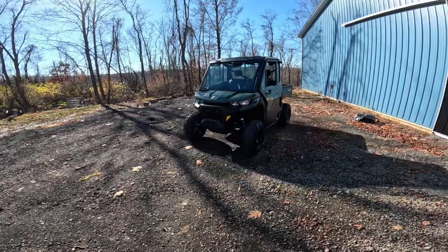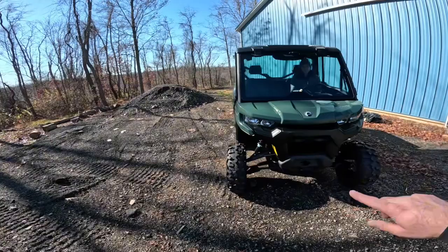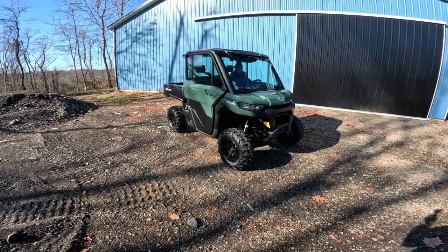This is a 2024 model. Unfortunately there were no rebates or anything on it because it's next year's model, but it has all glass around it, power windows, and aluminum wheels. We're gonna do a full review on it.